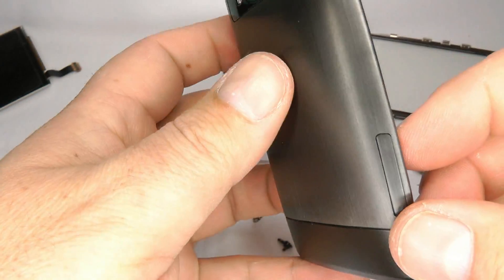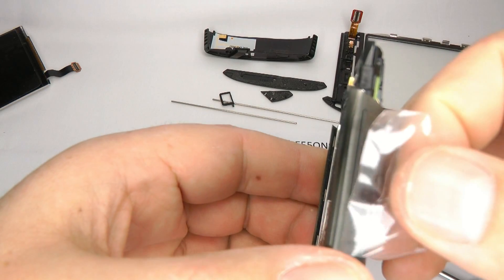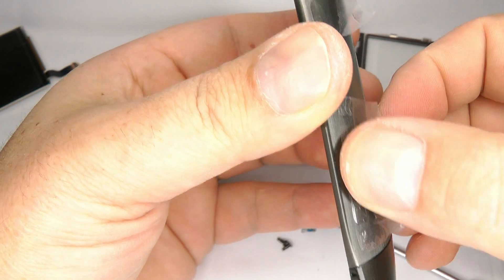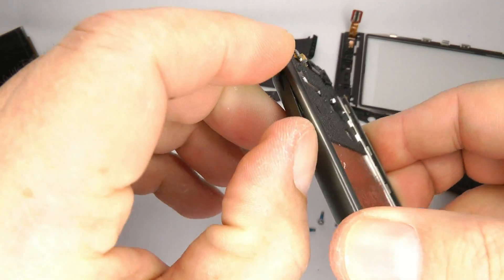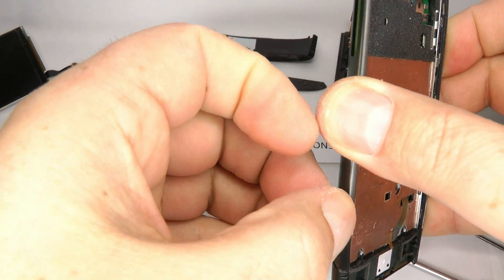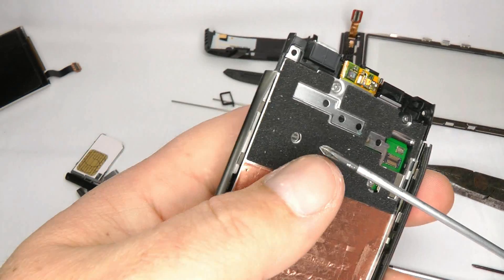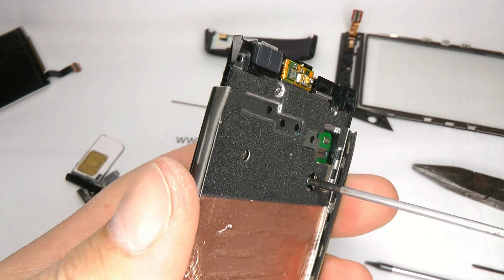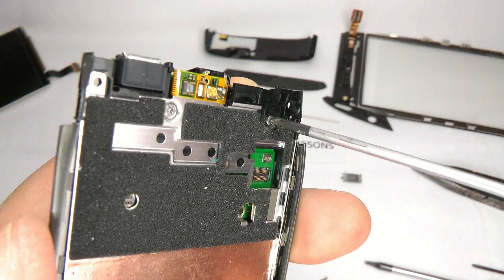We need to put a bit of sticky tape on the volume button and the camera button to stop them from falling out when we take it apart. Now we need to remove the SIM card and memory card folders. Then we come to the top three screws — you need your Phillips screwdriver for those. These are the only three Phillips screws on the body, so you can't get them mixed up. As these are near the camera, we call these the camera screws.